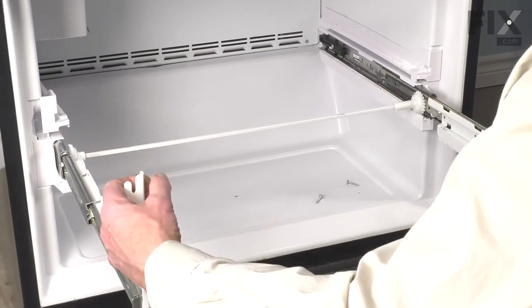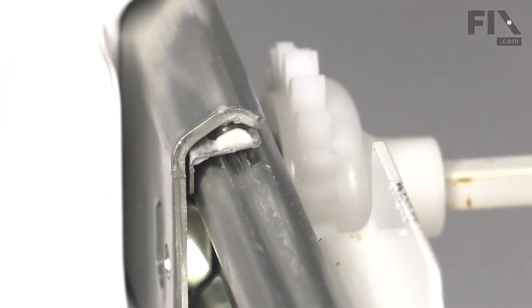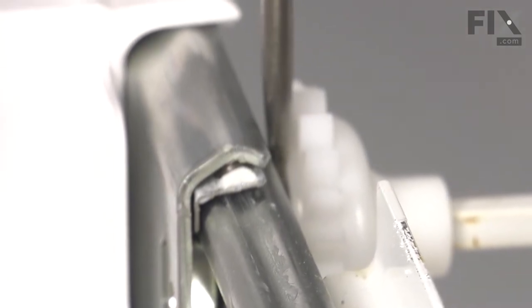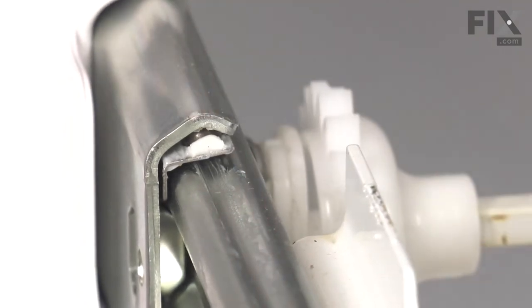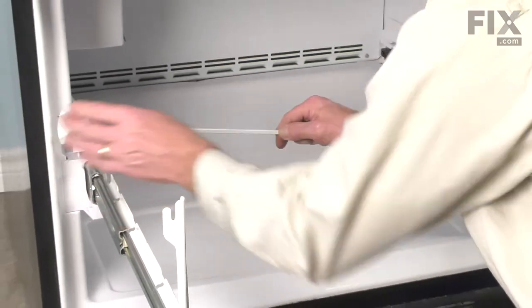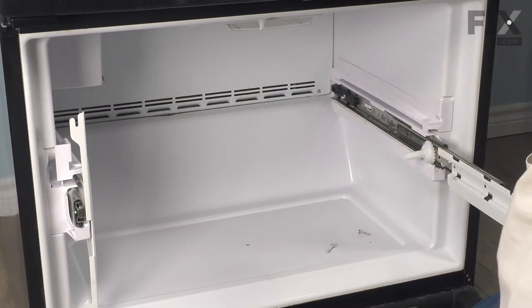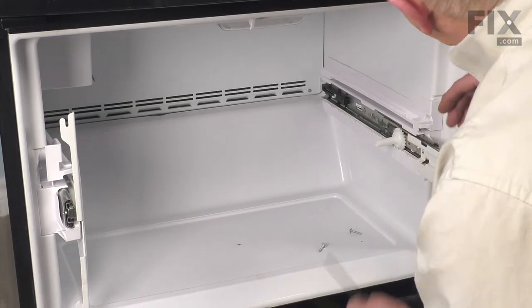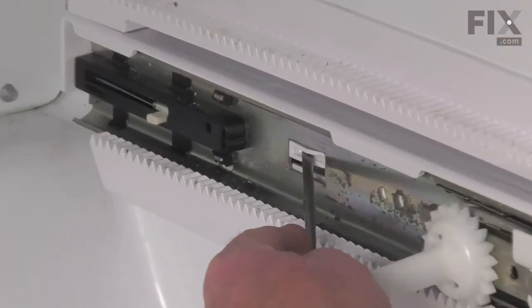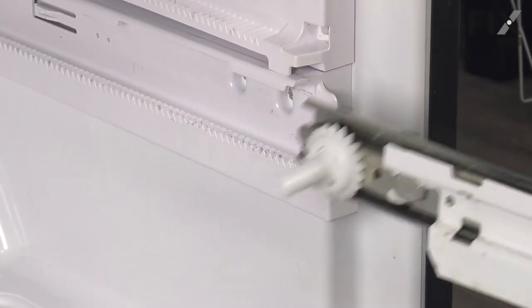Now with the lower track pulled completely forward, we're going to release the drive wheel on the left side. Taking our flat blade screwdriver, go in between the nylon drive gear on the metal track and just pry that gear towards the center. You can then lift up on it and pull it completely away from the right-hand side and set that aside. You can then push in on the left-hand track and we're going to remove that whole track assembly from the refrigerator. We simply need to depress that tab at the back and then pull the whole rail assembly out and set it aside.